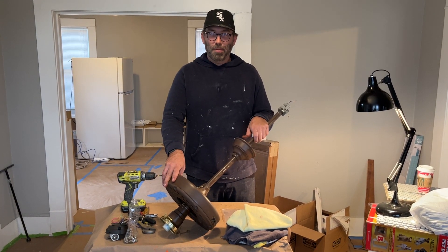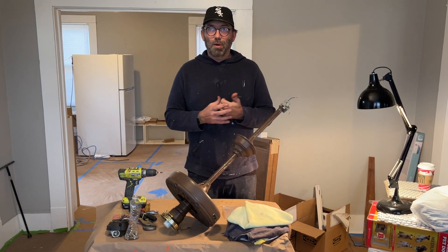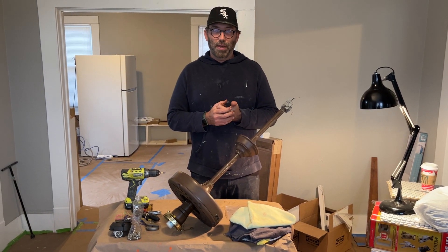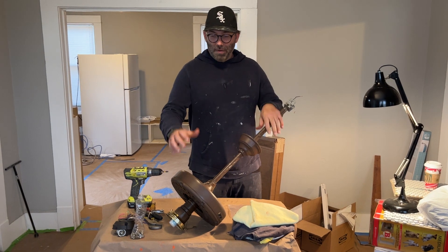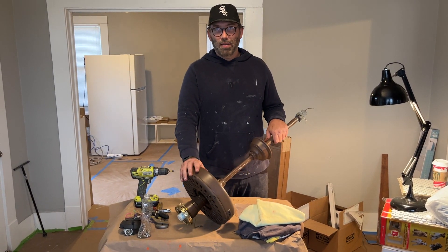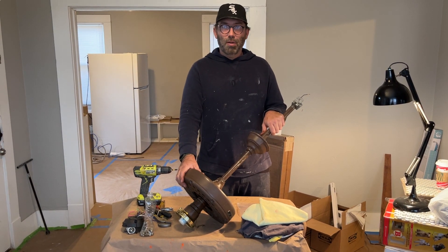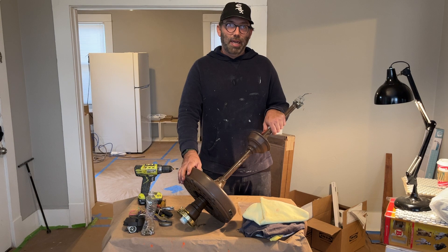Welcome. My name is Mitch and I am here to present a course to you on restoring old ceiling fans. What we have here today is a late 1970s, early 1980s Hunter ceiling fan, and it's basically the same type of model that they've made for the last 80 years or so.